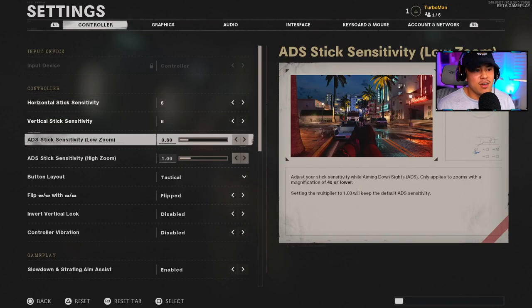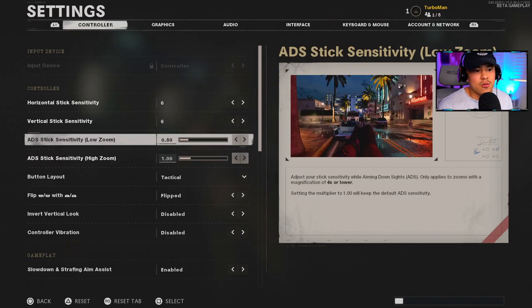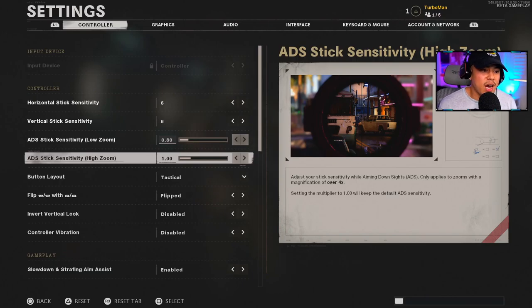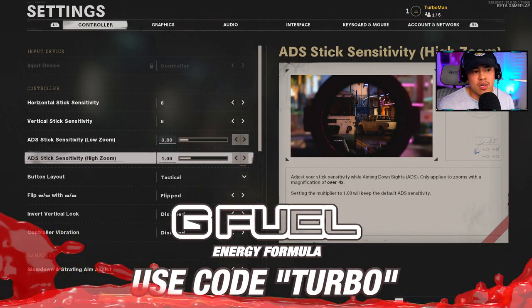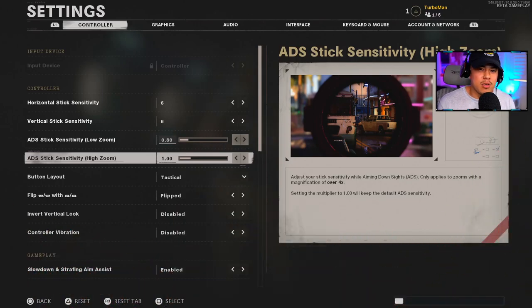For the ADS stick sensitivity, this is for your rifles and you want to have it generally lower than your high zoom sensitivity, which is for snipers. For my low zoom I typically have it at 0.80, and for my high zoom stick sensitivity I have it at 1.0. I don't really use snipers in general, but definitely tweak that if you are more of a sniper user.